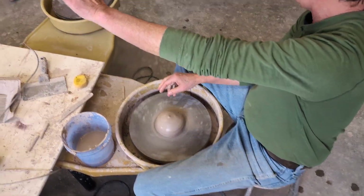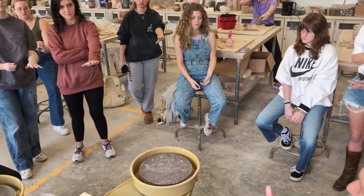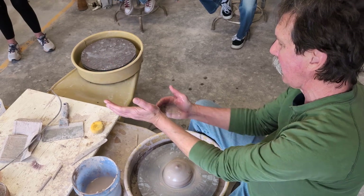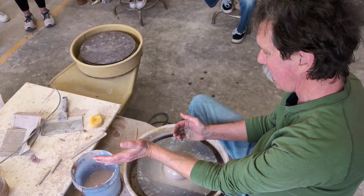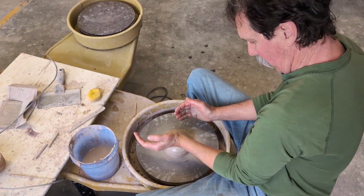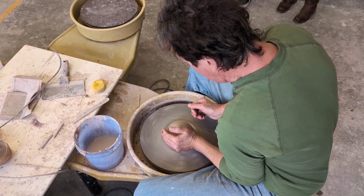Everybody hold out your left hand. The reason I do that is because you guys are looking at me this way and it's confusing. So your left hand — that's your centering hand. That part of your hand right there is what's going to center this clay. Get in close so that you can reach the clay. Put that in against your side and just lean into the clay.